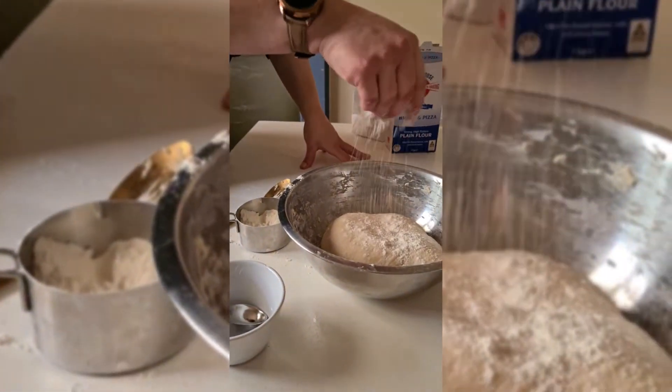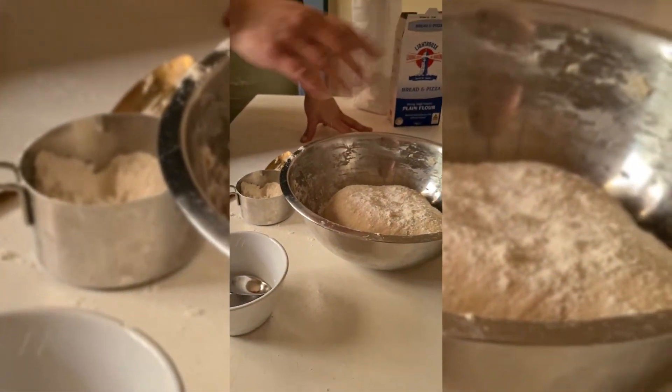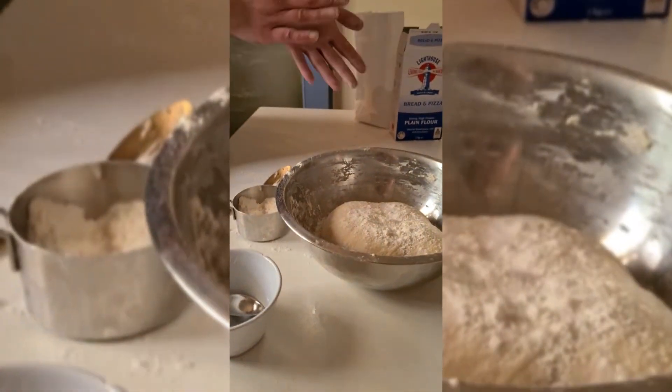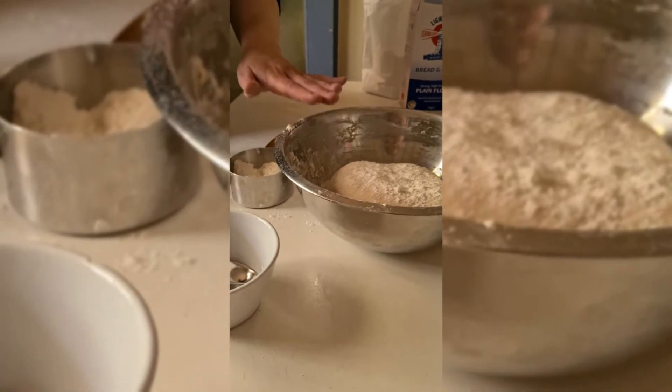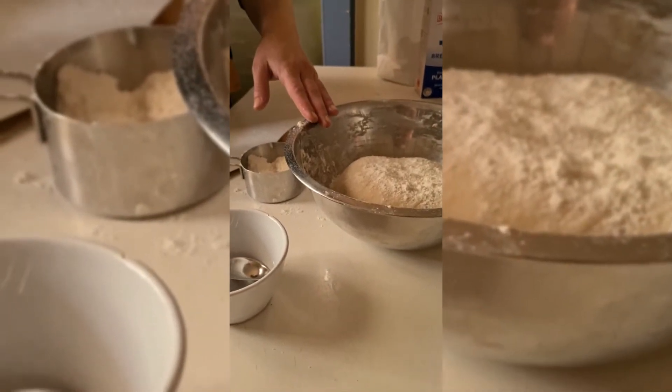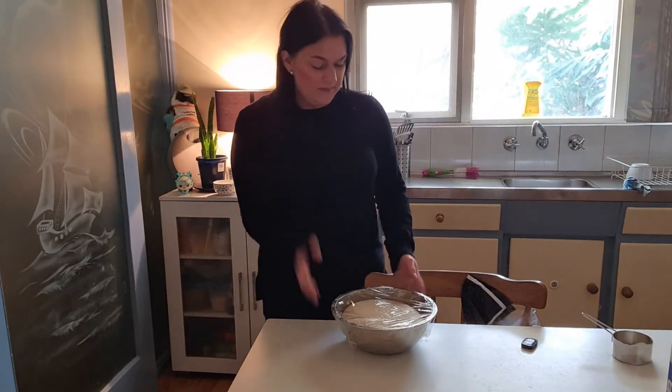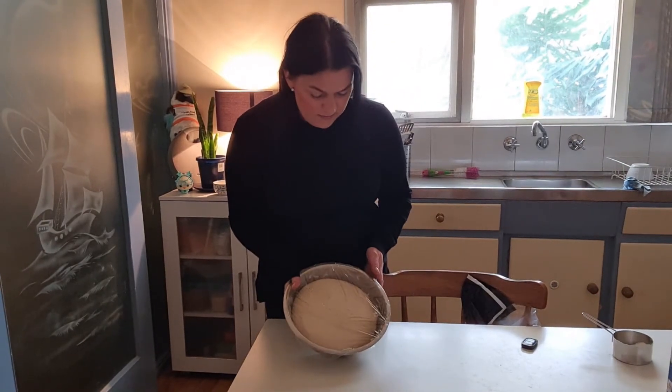I'm just going to put this back in our bowl. I'll dust it with a little flour so that if it rises up too much it doesn't stick to the plastic wrap. We don't want that to happen, so I'm just going to cover this with plastic wrap and let it rise for a little while.